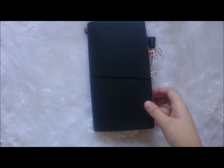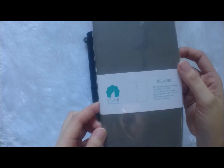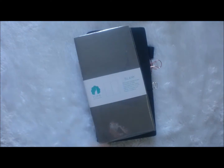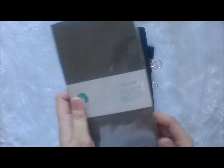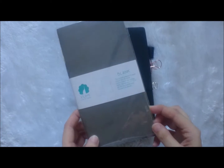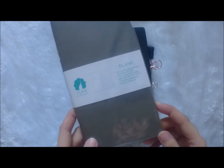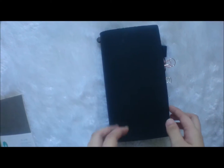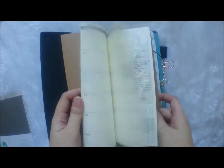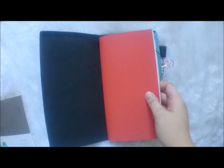The next shop I ordered from is Stationer Extraordinaire. I ordered this Yumi Journal, which is blank — although I should have gotten the dotted one, but I prefer to try this one out anyway, because according to the seller in the fountain pen group, it's fountain pen friendly. I'm really into fountain pens lately so I have to try this out. Aside from the journal, I also got this monthly Midori insert from them.